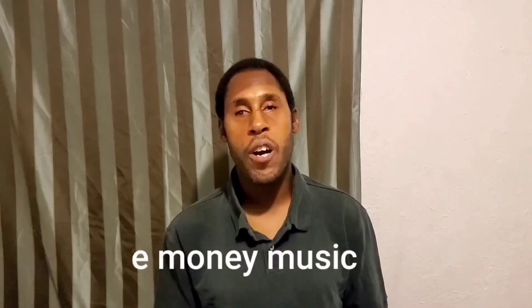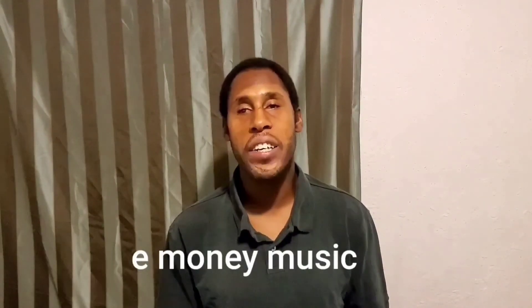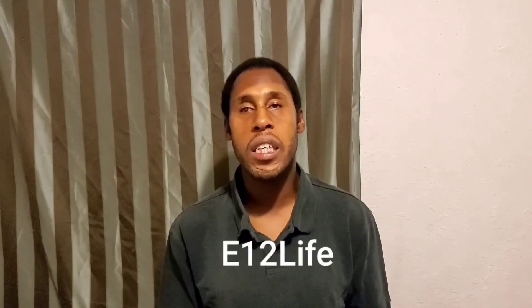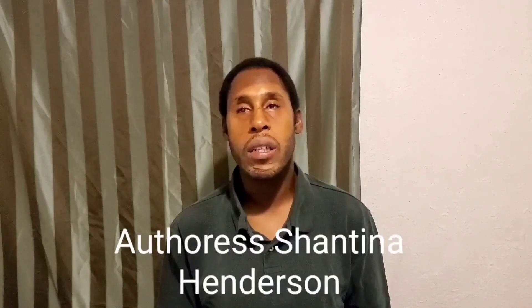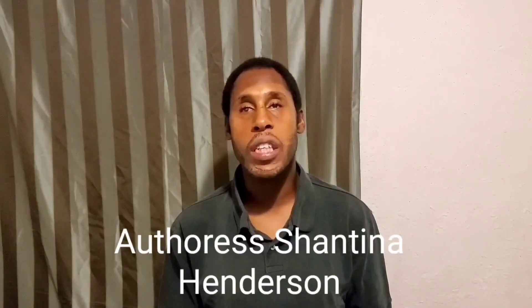Check out my e-Money Music channel — I got some good music, link is below. Also follow me on my podcast E12 Life, wherever it's hosted — my episode will be in the link below. Also follow author Shantina Henderson if you're into books — her link is below. This is Jay Love, I'll see y'all on the next one, thank y'all for watching!